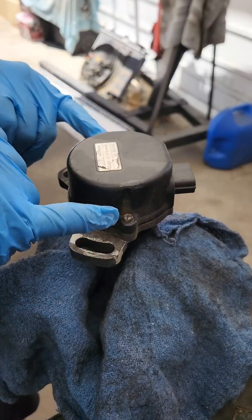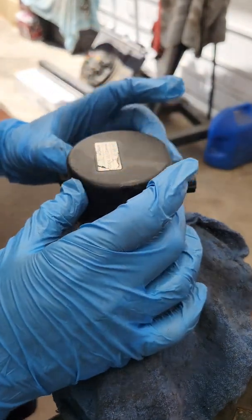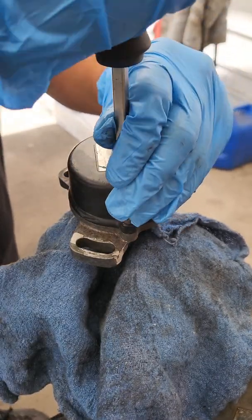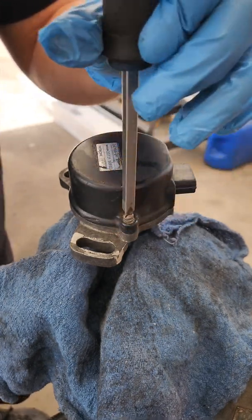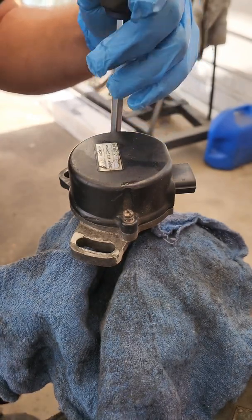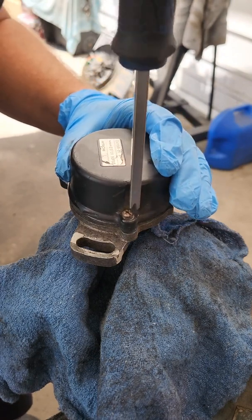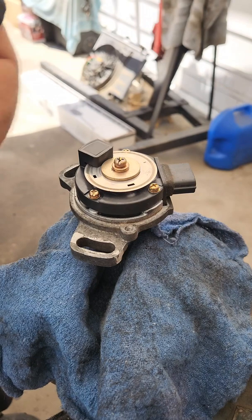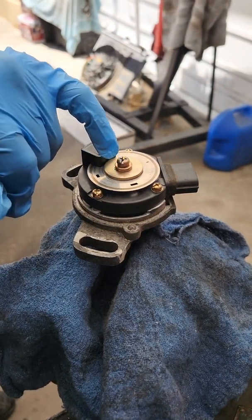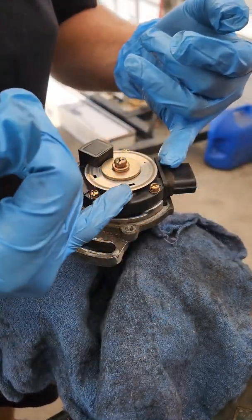The crank angle sensor is off. There are two screws here — one on this side, one on this side. They're just regular Phillips head screws, and then this cap is going to come off. There's a Phillips head screw right in the center that has to come out as well, and then this disc is going to come up.